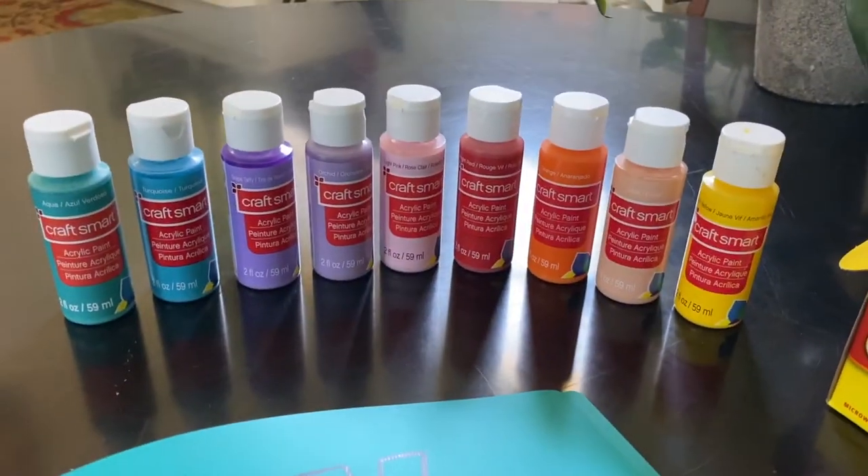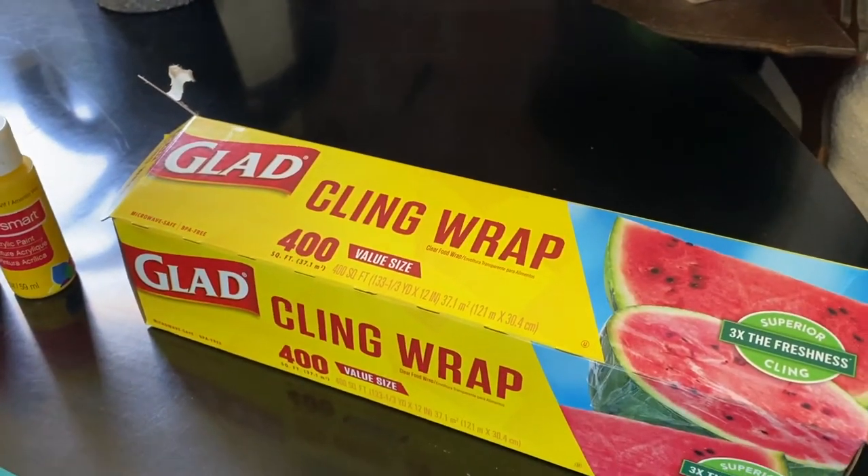Today let's personalize some binders and folders with some acrylic paint. Acrylic paint is great in that it's waterproof, but the bad news is it's waterproof. So if you get it on anything make sure you clean it up quickly. All you will need are a few of your favorite acrylic paints, a couple of old folders, and any type of plastic wrap or cling wrap. Let's begin.